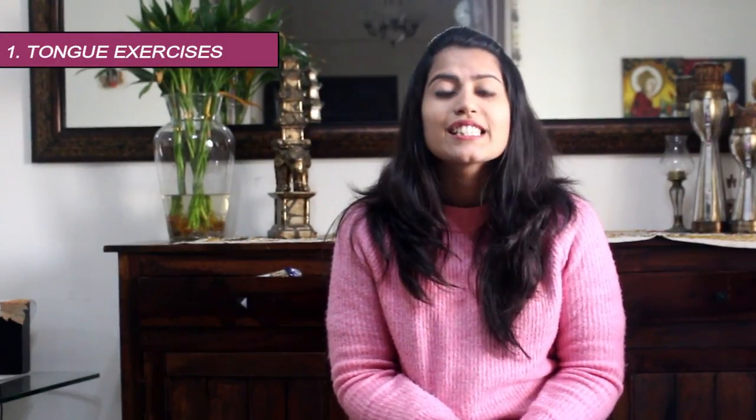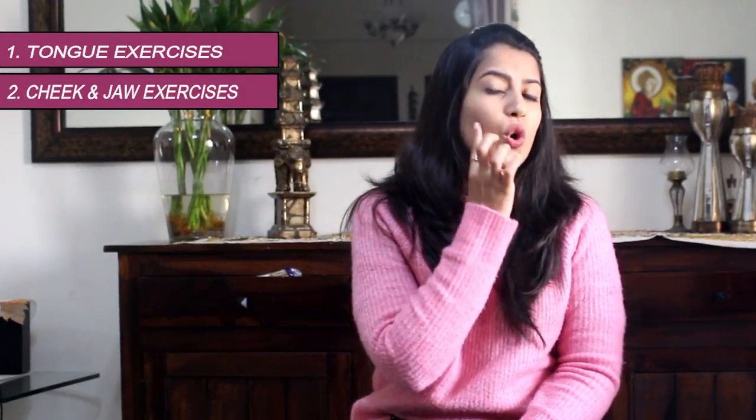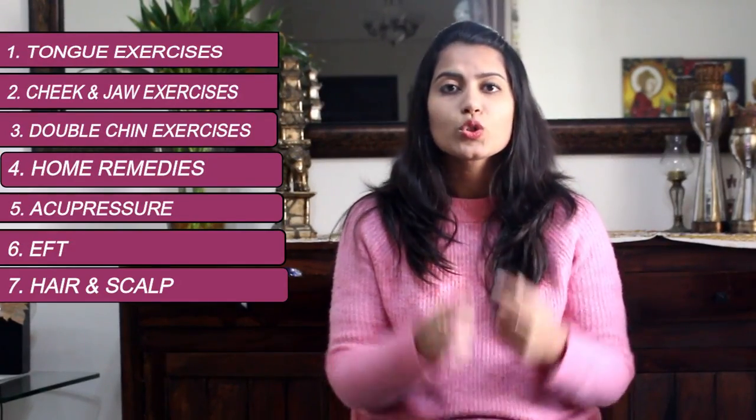First is going to be the tongue exercises. Second, the cheek and the jaw. Third is going to cover the double chin exercises. Fourth is going to cover home remedies that I personally use for my skin. Fifth is going to be an acupressure workshop. Sixth is going to be an emotional freedom technique that you can use to tap around all your sad cells to take out any emotional tension. Seventh is your head and your scalp — how you can keep that fit and healthy to release any stress and also how that's going to play around with your face.